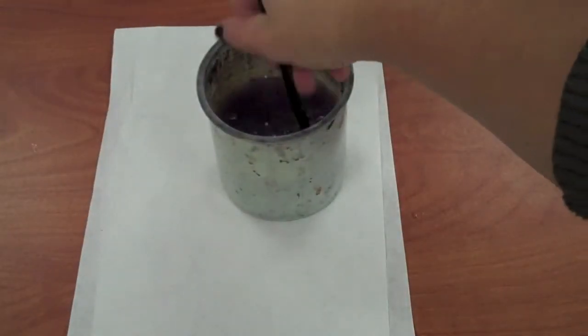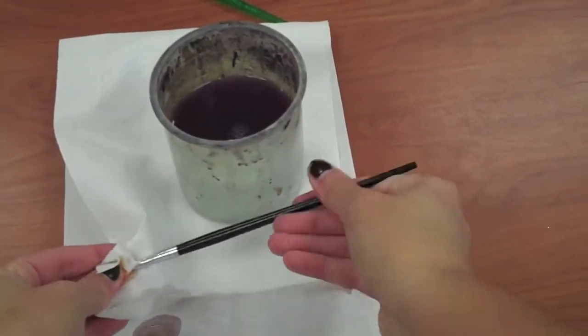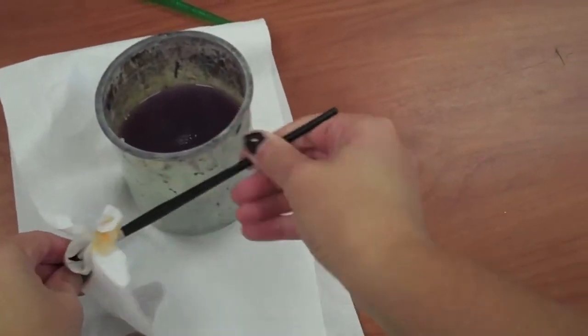Now I want to switch colors, so I'm going to do the same thing that I did for tempera paint. Remember, don't pull on the bristles and then you should be good.